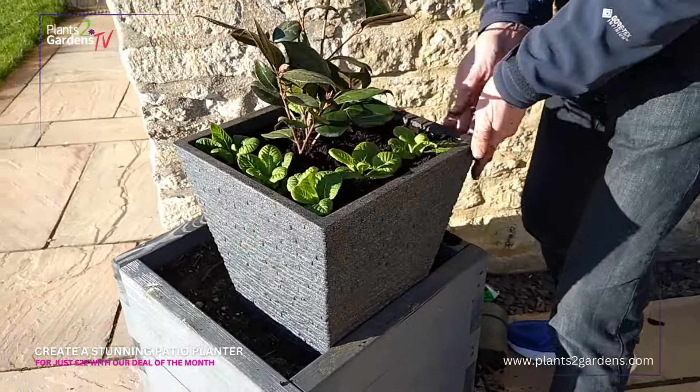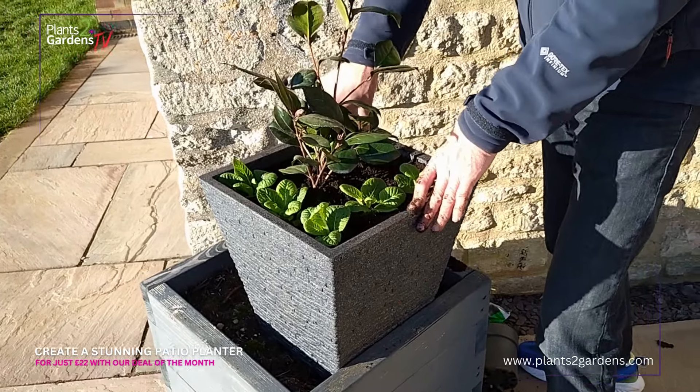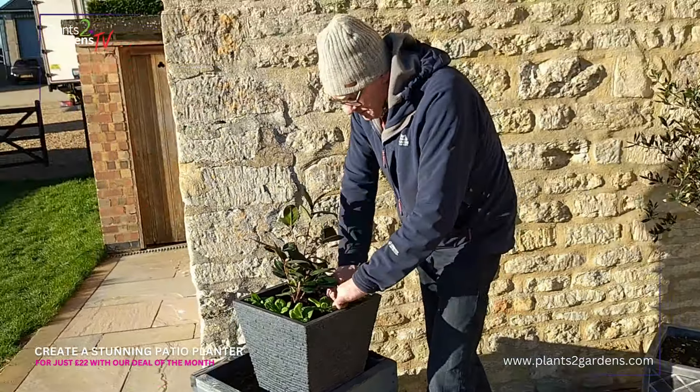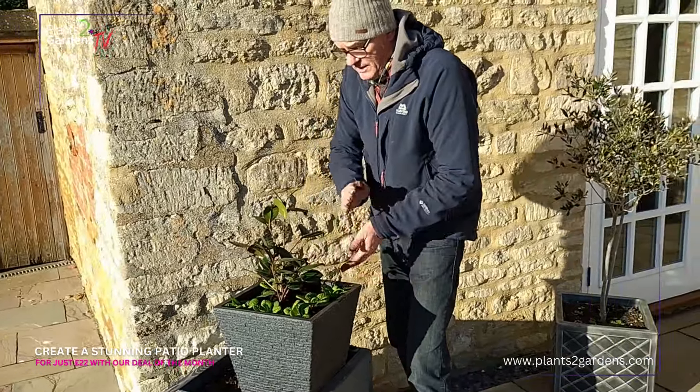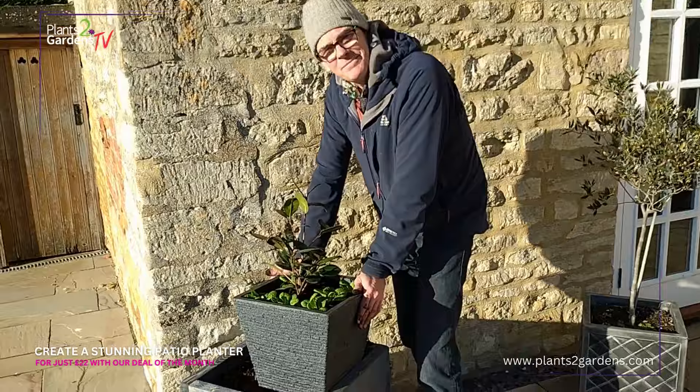Take the spare compost off, make sure everything is firmed in, and water it in well. You probably don't need to feed it for a couple of weeks at this time of year, then give it a feed as the plants bed in. Make sure they're all nicely firmed in, give them a good drop of water. And that is your spring planting container.